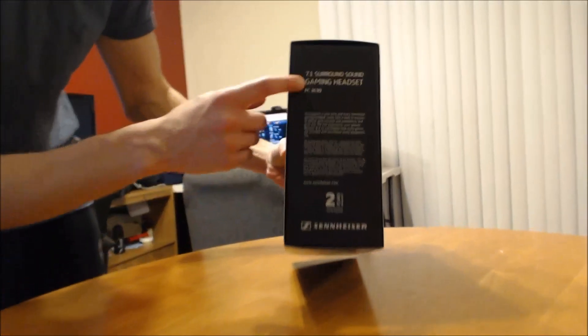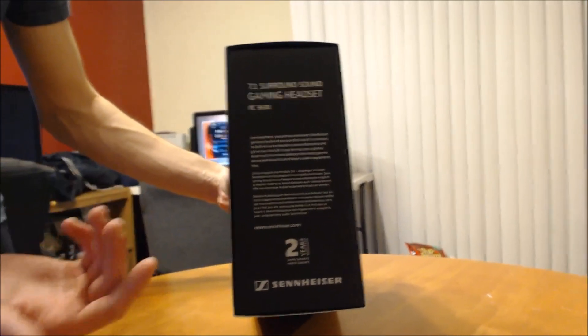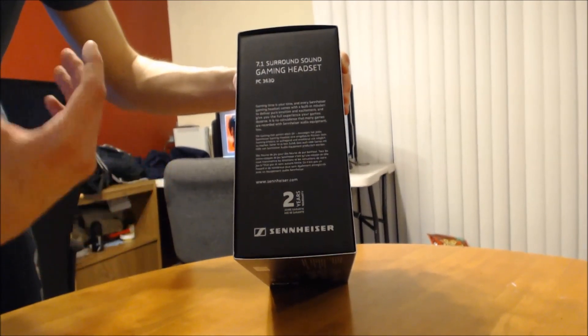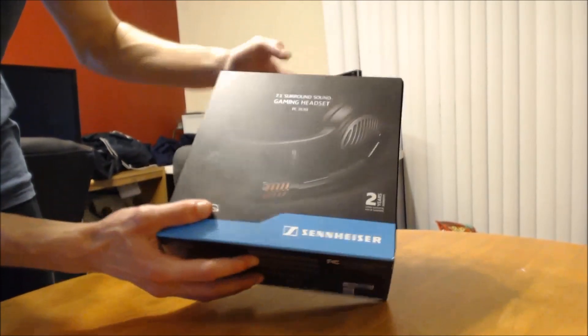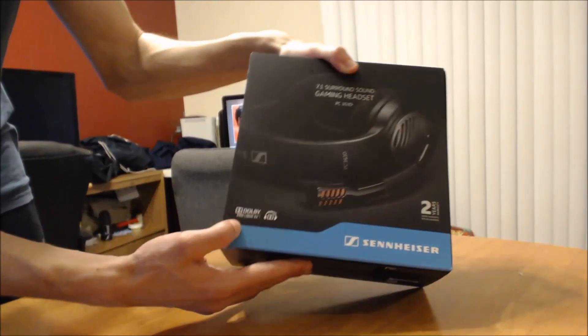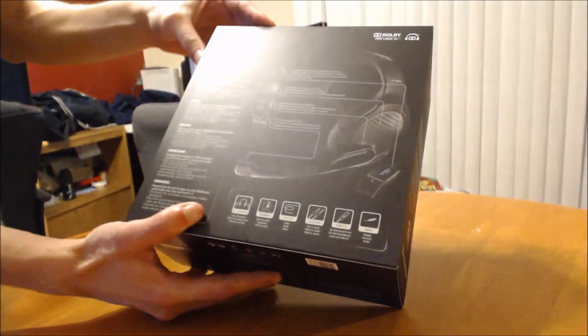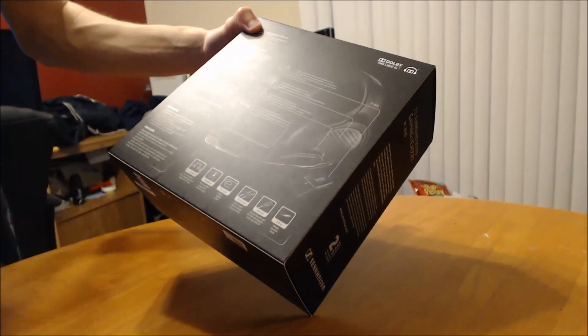I'll show you the stuff on the outside of the box first. This is a 7.1 surround sound gaming headset, so that's good for the first-person shooter crowd - anybody that wants surround sound playing games like Diablo or first-person shooters and just wants to be immersed in the sound. It does have a two-year warranty at the front, and it does let you know that it uses Dolby technology, so that's always a good thing.